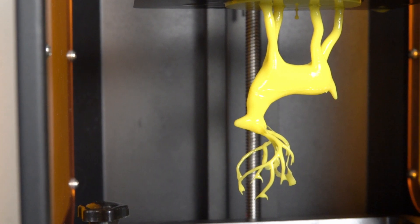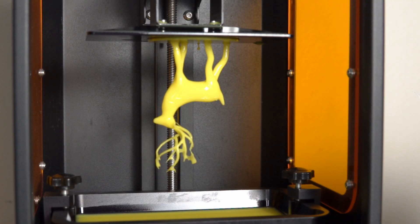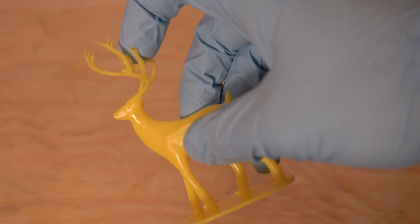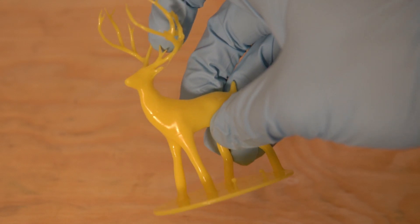Although the print did finish, there were clearly some errors. The little mushrooms in the model didn't look quite right. And the deer's antlers, when it got to them, were very, very flimsy — they were supposed to be very crisp and sharp, but they were almost floppy and definitely drooped compared to how they were supposed to be.